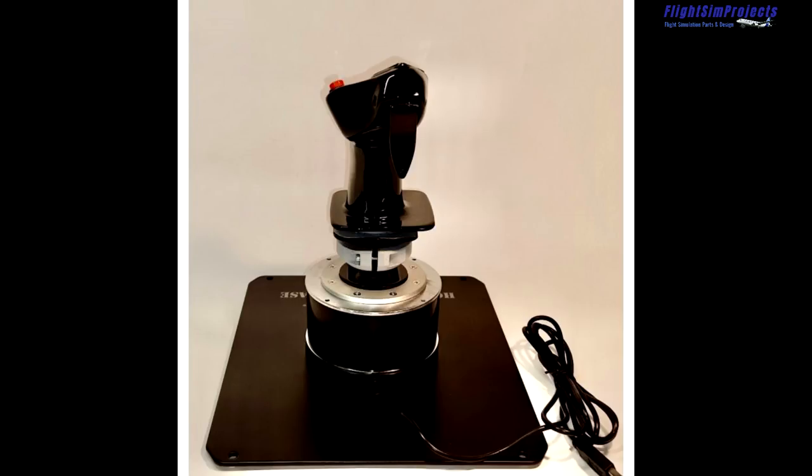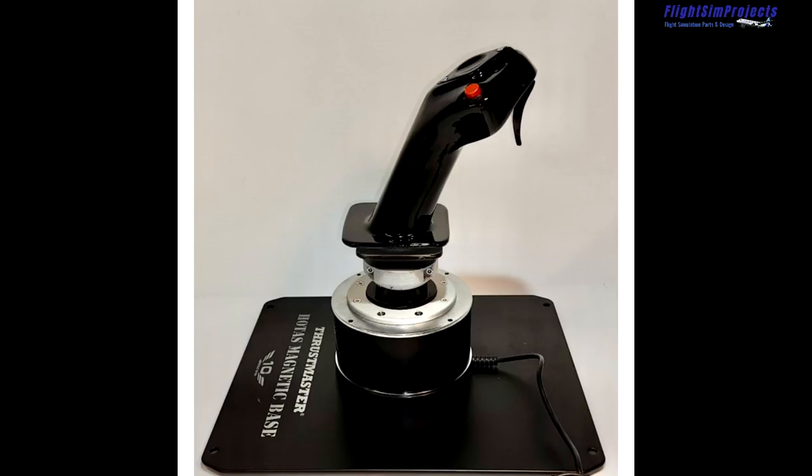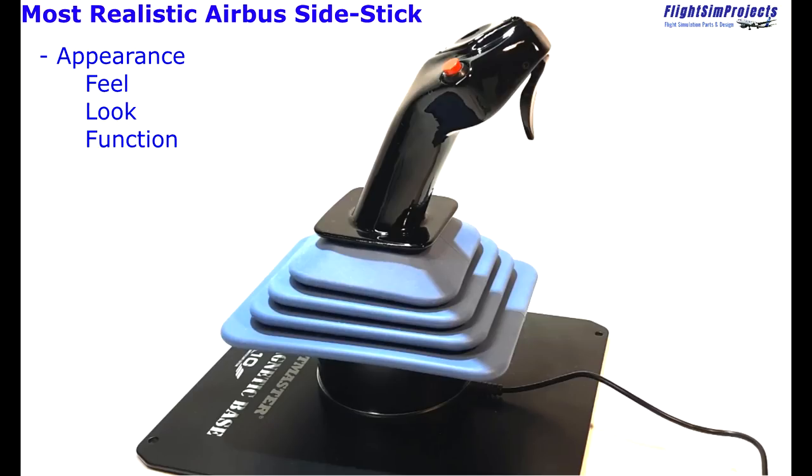Now that we know the stick looks, feels, and functions just like the real A320 side stick, this is why I chose this one over several competitors. In my opinion, nothing can come close to this side stick from the Flight Sim Projects team for that first category of look, feel, and function.